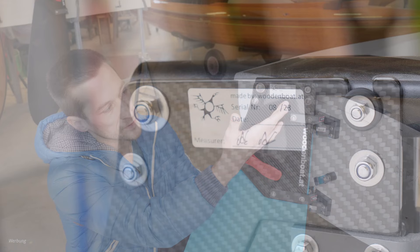All of our rudders are certified by a fin standard measurer to fit class rules. We've used ergonomically large fittings to easily use with cold, clammy hands.